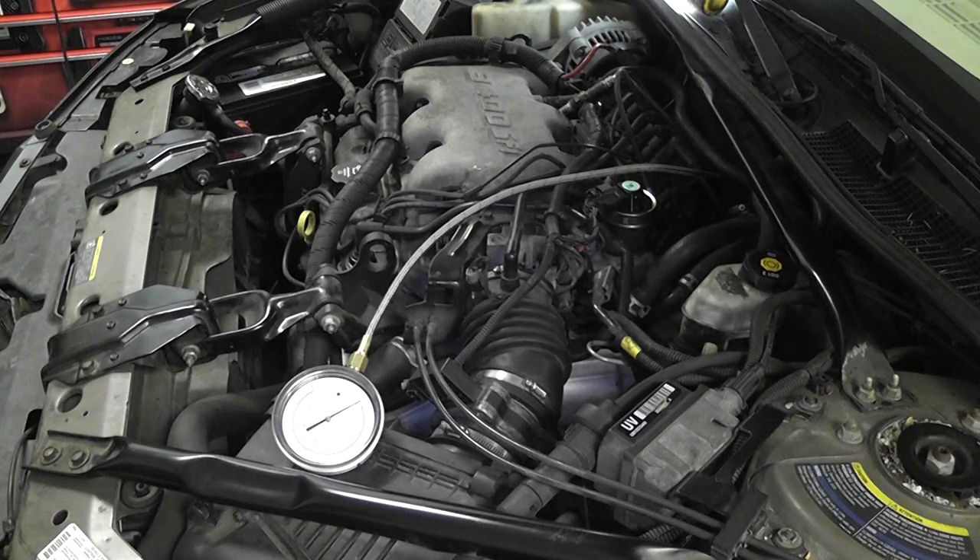2003 Chevy Impala with a 3.4 liter engine. I shot a video on one of these previously on a plugged exhaust, and my intent with this video is to do the same thing. We're going to do some plugged exhaust testing, but what I want to do for this one is to show you guys what a good one looks like.